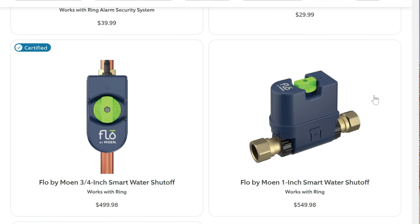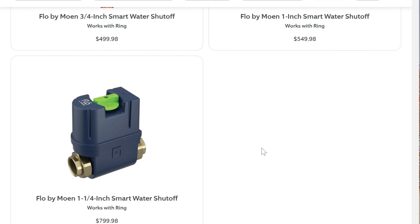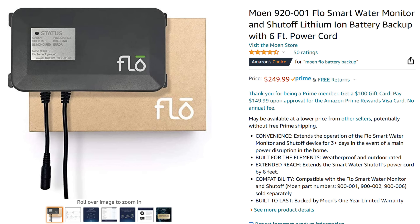I looked around online for a smart valve controller, but most of them are pricey. Even Ring's integration with Moen's Flow is pretty expensive — you need to tap into your water line to install it, plus it needs to be plugged in, and you need to spend another $250 for a battery backup. Where my main water valve is, there's no power outlet.